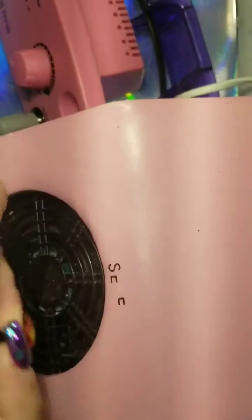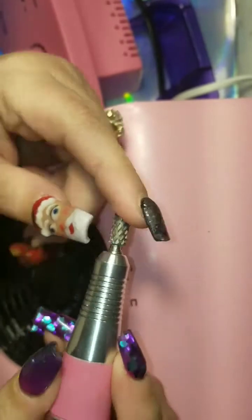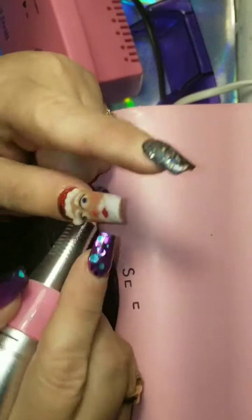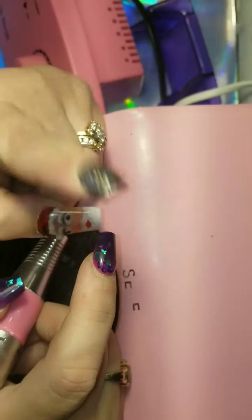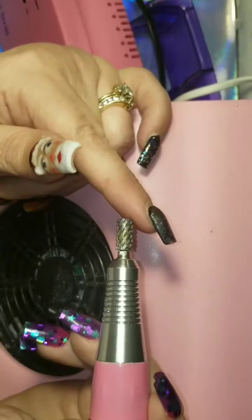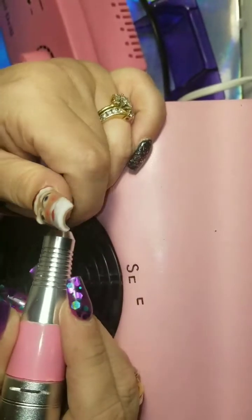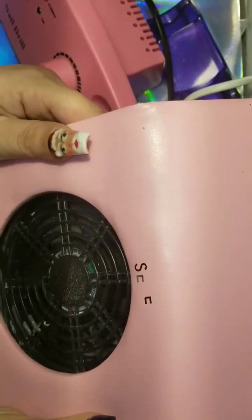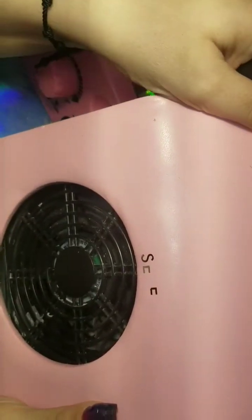I'm back. This is the handpiece with the bit I'm going to use. This is probably a little bit too coarse, but I can't locate the one I really wanted to use. I also have a lifted nail over here from cleaning. I hurt it a few days ago, but I'm gonna try to rebalance these a little bit with this one and then put a finer bit on, and then we're gonna see how this drill works. Excuse my little generic fan sucker-upper thingy, but it doesn't work as good as I'd like.